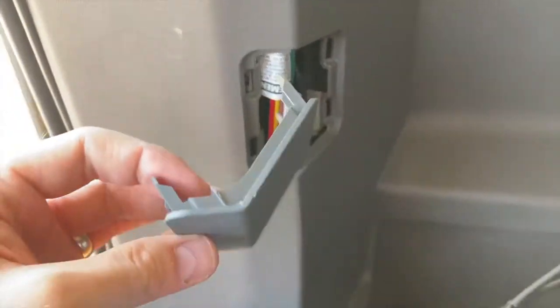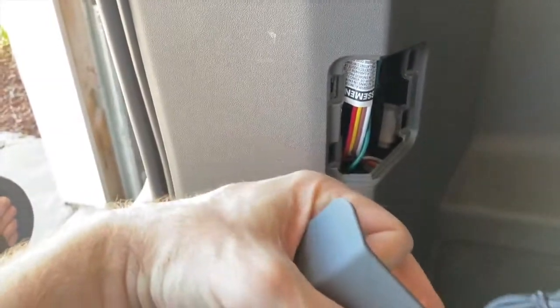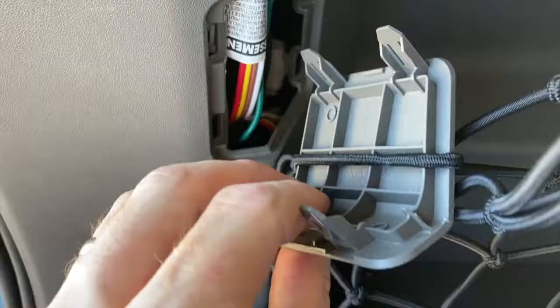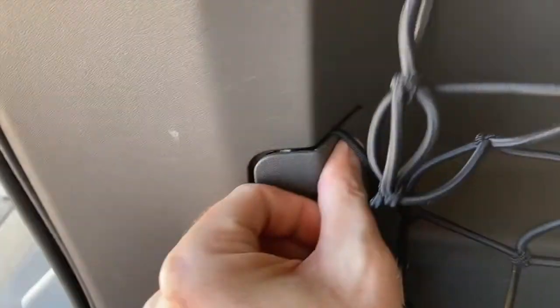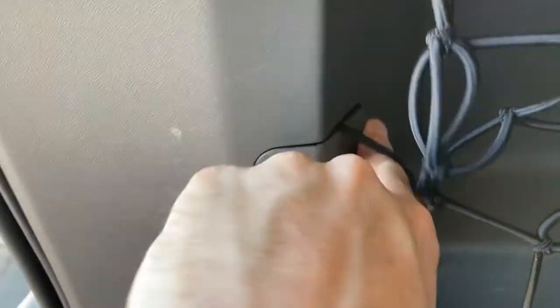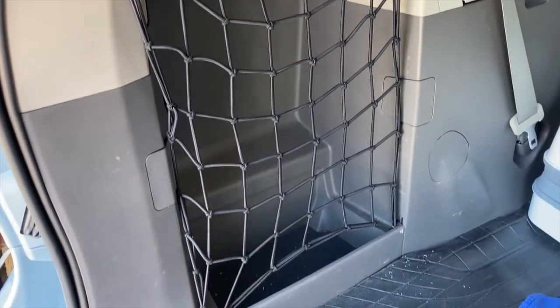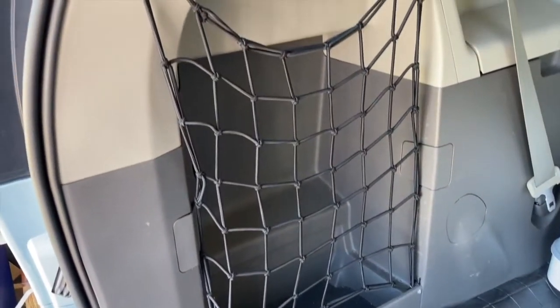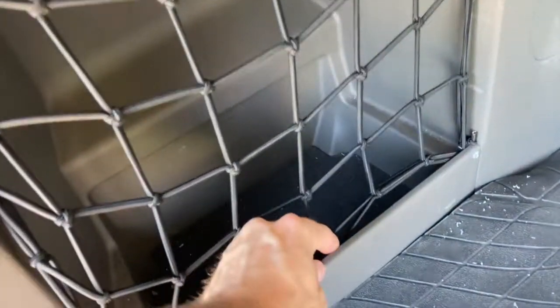In my particular minivan there's another access panel on the left-hand side, so I'll basically do the same thing. I've got wires going to my taillight back there, so I need to be careful not to pinch anything as I carefully clip this. Here's what that looks like — taking one side of the cargo net and pushing it through tight. There we go. So this is what we're dealing with at the end of this project: we've got our sides mounted and our corners mounted.